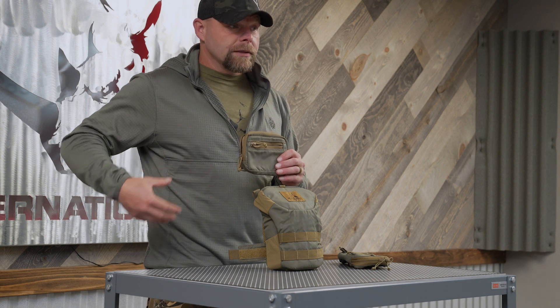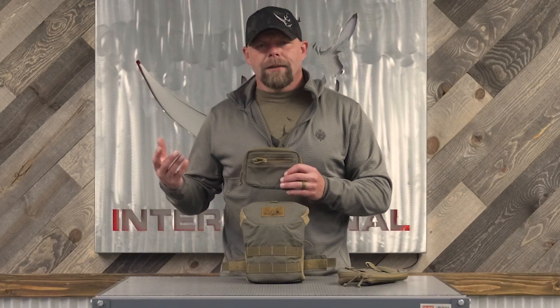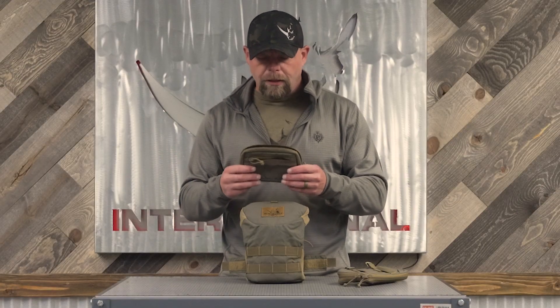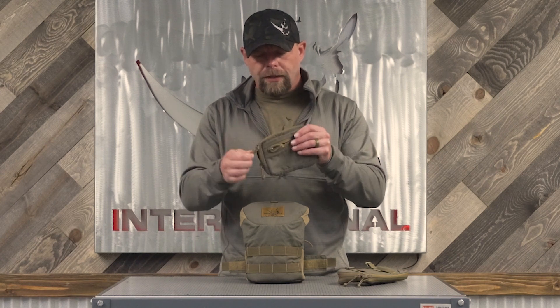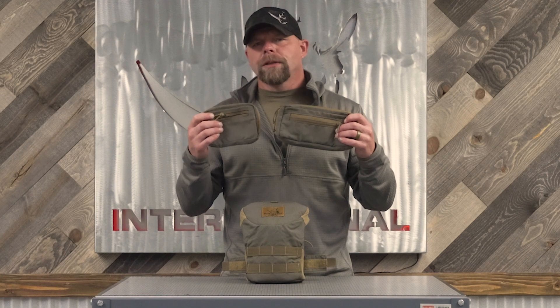It's not going to fit any of the bigger cell phones. It does fit great on the quiver, great on our belts, and any other place that has PALS webbing. That is the admin pouch from Kefaro International — same concept as the nav pouch, just a little bit smaller.